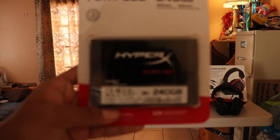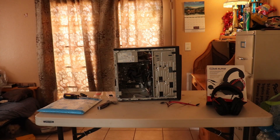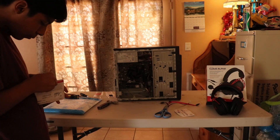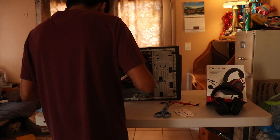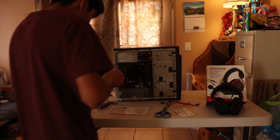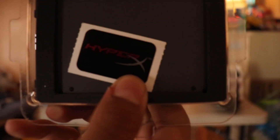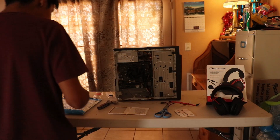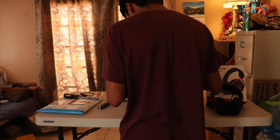And now to our SSD — our solid state drive. Both of them did come with a HyperX sticker, pretty cool. I'll put that on my computer. Here's the SSD — no moving parts, that's what makes it really fast. So now let's put in these connectors.